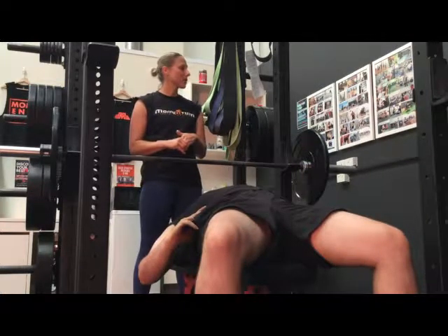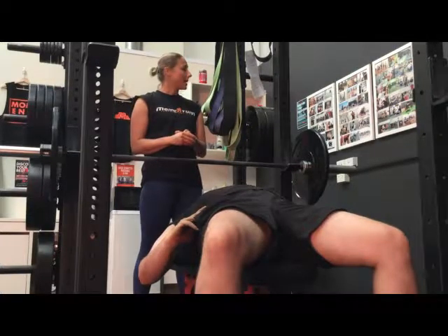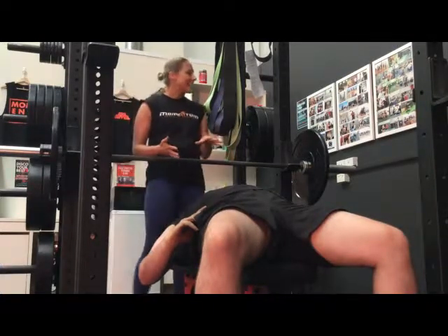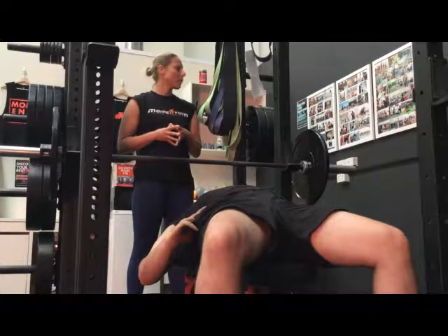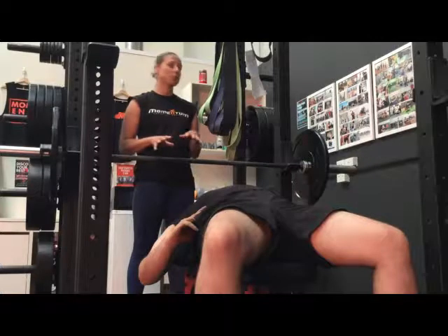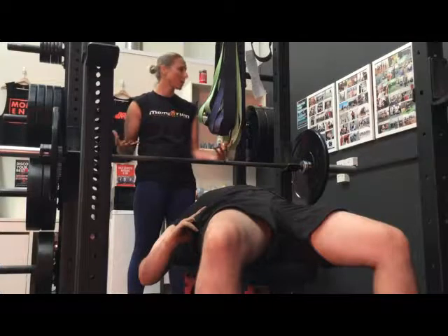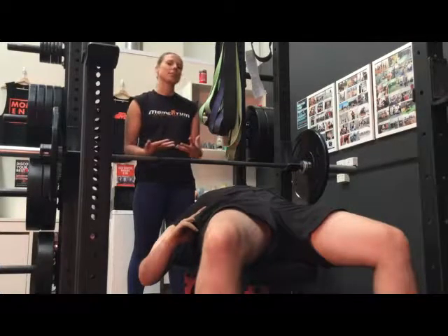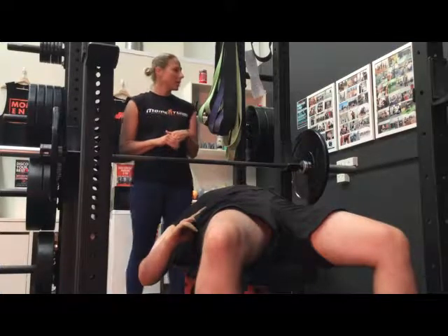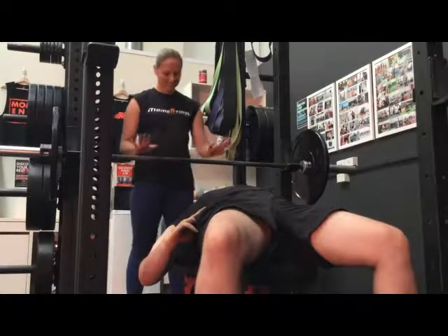The agonist muscles are those directly involved in the movement itself. In the bench press, the pectoralis major is the agonist or prime mover. The antagonist muscles pull the bar back toward the body and include the upper back muscles — specifically the trapezius and latissimus dorsi. The synergist muscles assist the prime movers and help execute the movement. In the bench press, the synergist muscles are the anterior deltoid, the triceps brachii, and the coracobrachialis. Thanks, Sean.